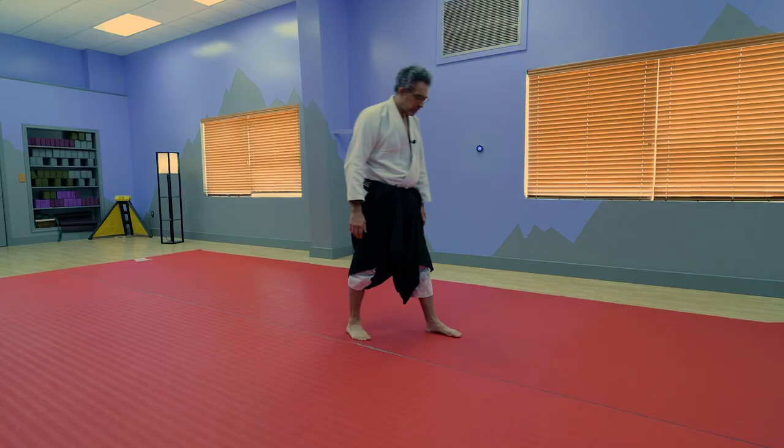Two or three weeks ago, we did the back fall, and today we're just going to continue that into the back roll. It's going to be very, very simple, very similar to the back fall. The only difference is that we're going to use our legs a little bit differently and push over our shoulder. If you haven't seen that video on the back fall, check it out before you watch this video so you really get the feel going.